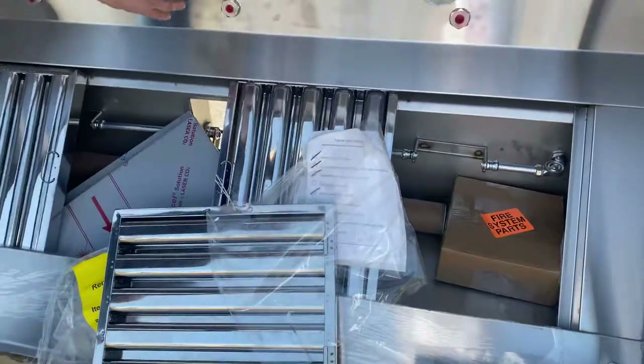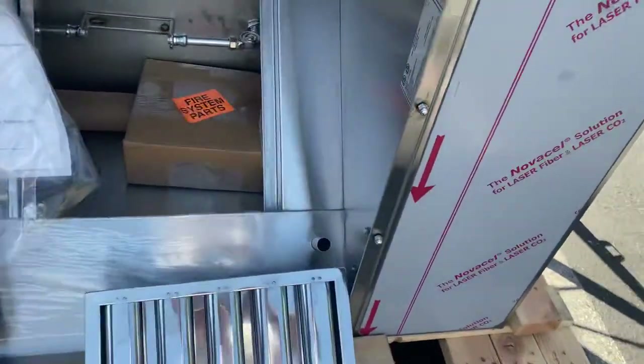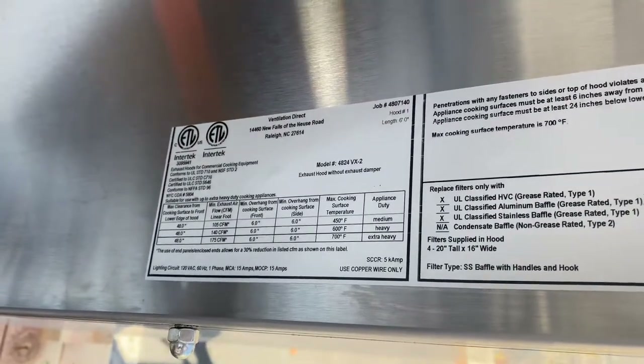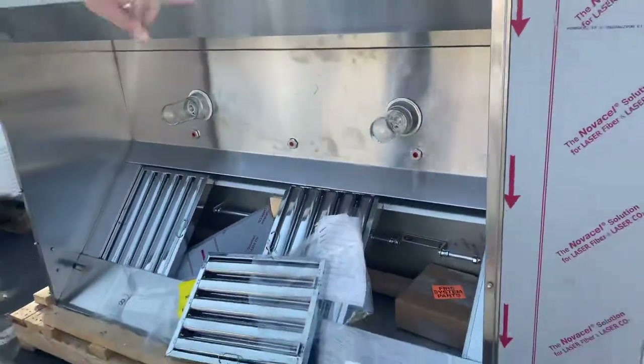Fire sprinklers for your system are over here. Also on the inside, we have a sticker with your certification — certified by the health department — and a little bit more information regarding this hood.